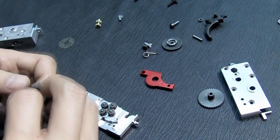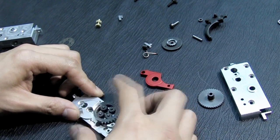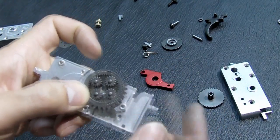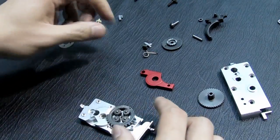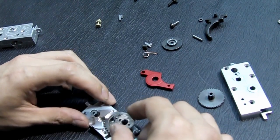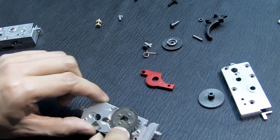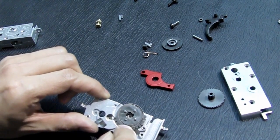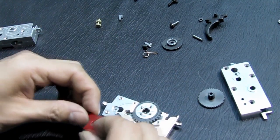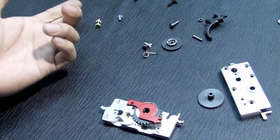Smooth. Now the sector gear. You have to ensure that this part is facing up — that's important. Now put another shim here, or depending on the gear, if you don't need it you can just remove it. Then just put this piece in like that — it's very easy.